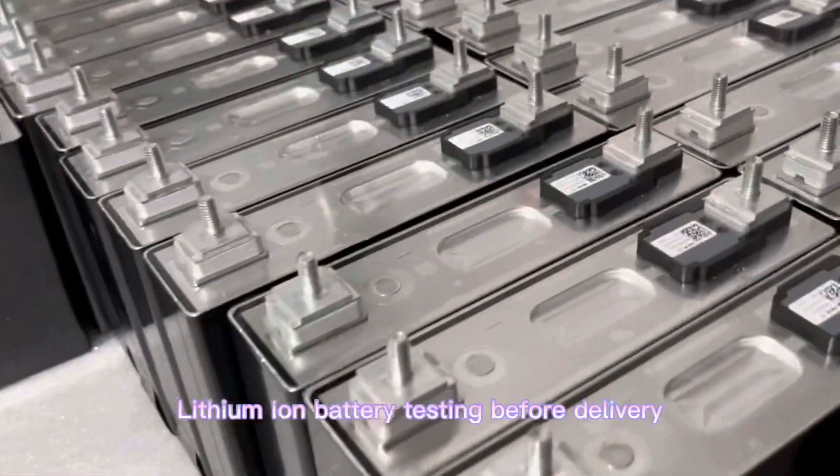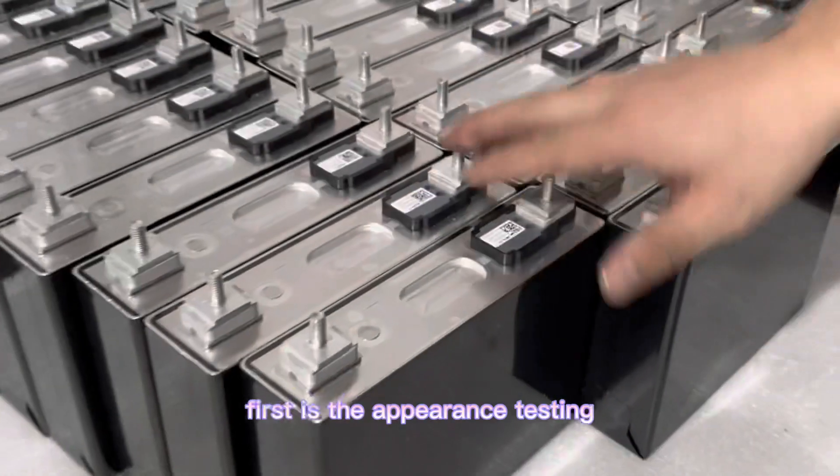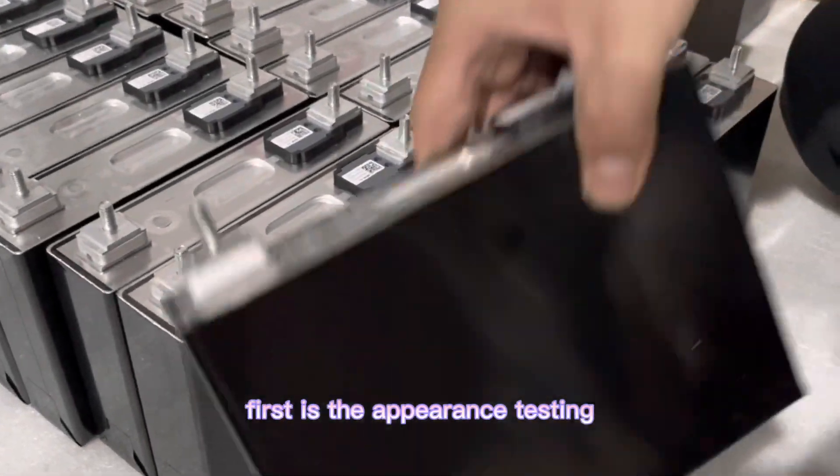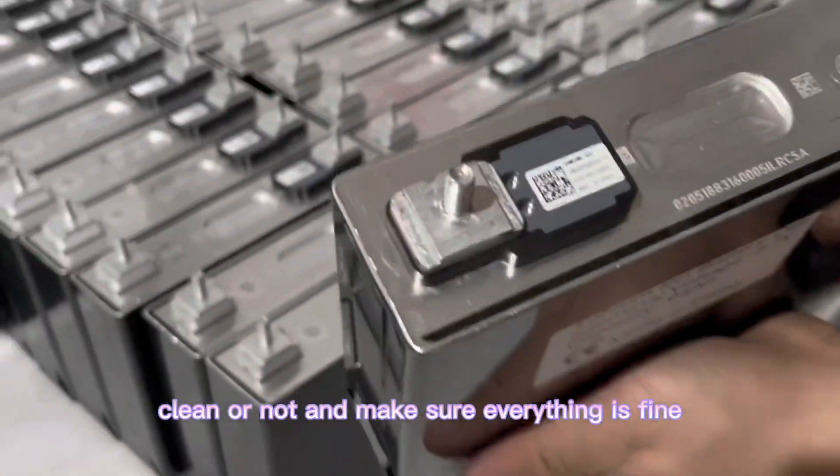Lithium-ion battery testing before delivery. First is the appearance testing. We will check the cell if flat, new, clean or not, and make sure everything is fine.